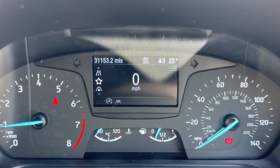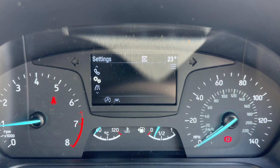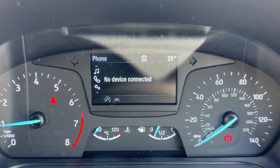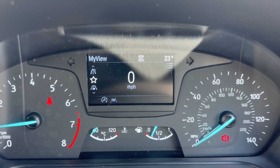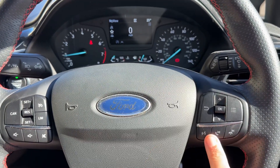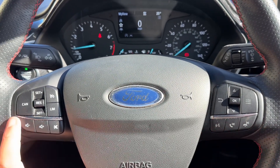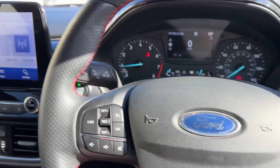You can change the information displayed there using buttons on the steering wheel. You can see we have the trip computer, vehicle settings, your telephone, audio menu, your driver assist, and then back around to the beginning again. The buttons used to do that are just here. We have stereo and phone controls beneath that, and stereo controls continue on the left along with cruise control and speed limiter as well.